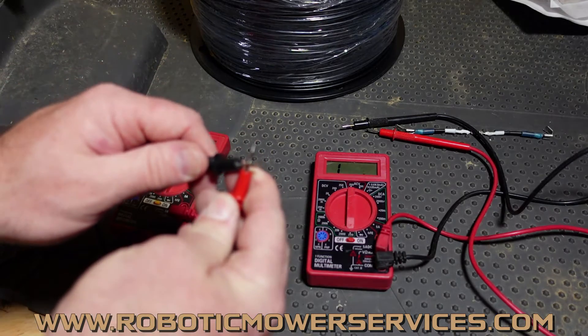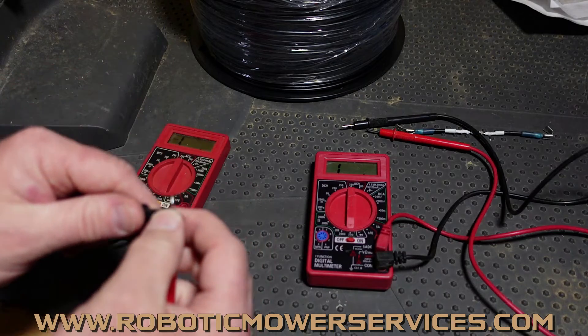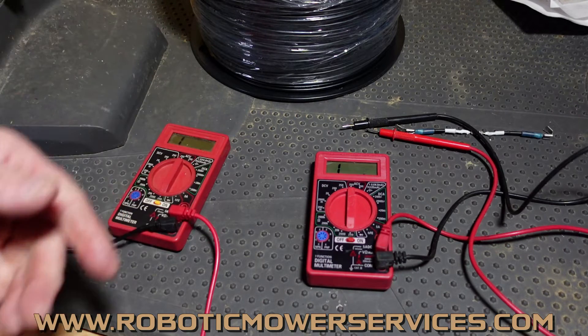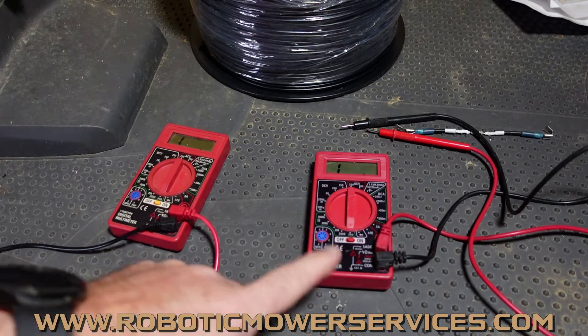For one ohm or less — that's what you want. See what your baseline is when you touch probes together, and when you put them to either end of the wire, it should show that same baseline number. Now when we get into larger wire runs like boundary wire systems, there's going to be more resistance because it's a longer stretch of wire. That's where you'll see specs like 14 ohms, 12 ohms, or 20 ohms or less — more wire means more resistance.